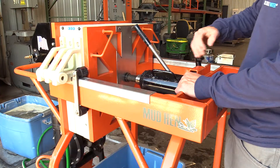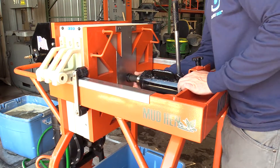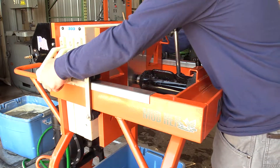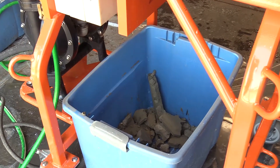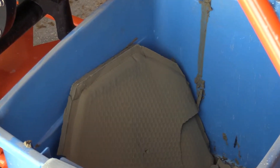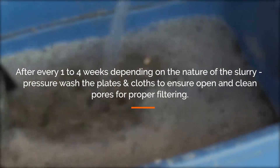Loosen the hydraulic jack pressure relief valve and screw in the extension nut on the jack. Pull back the back plate to access and clean the plates. Open the screens and clean them with the enclosed scraper. Avoid sharp objects on the cloth. After every 1 to 4 weeks, depending on the nature of the slurry, pressure wash the plates and cloths to ensure open and clean pores for proper filtering.